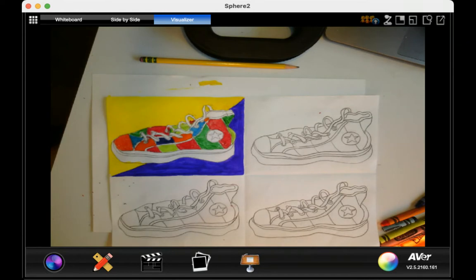Complementary colors are three sets of colors that are opposite of each other on the color wheel. They would be orange and blue, which are opposites, then red and green, which are opposites, and yellow and purple, which are opposites.